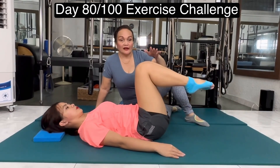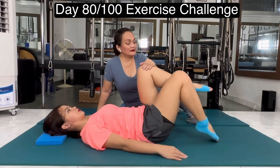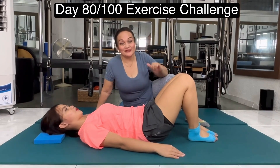This is open chain. Stay here, go with the right, and with the left, and down. See you again tomorrow. Ciao!